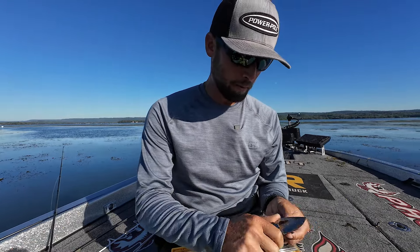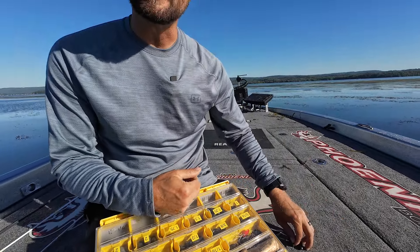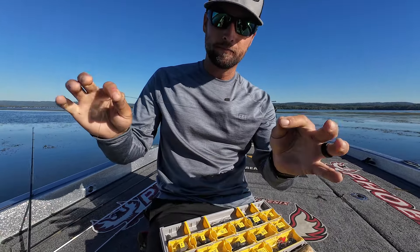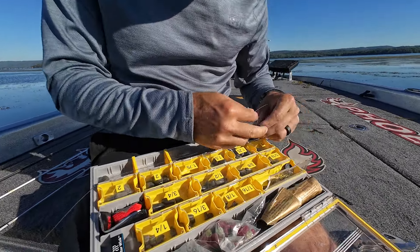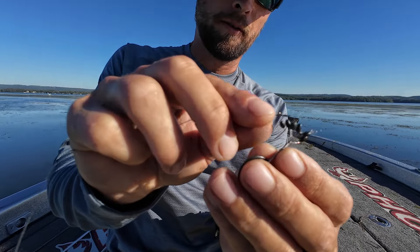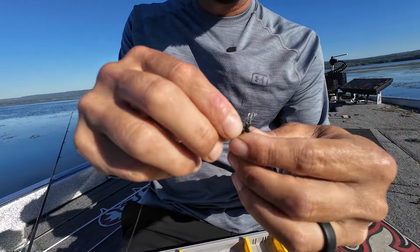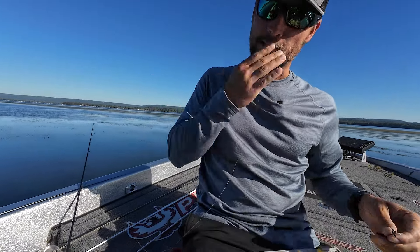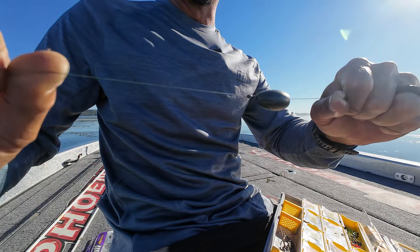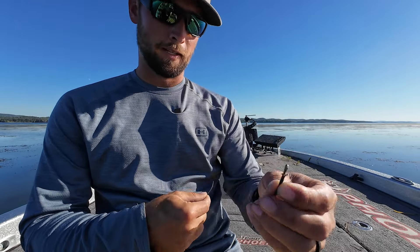I'm going to show you how I rig my punching setup. First, I take a knife — I've had this knife for like 13 years, I know it's dull and rusty — it's the best way to cut a snell knot off the hook. We take our 50 pound braided line and grab a couple bobber stops. Once I get over an ounce and a quarter I like using two bobber stops — that really holds the weight in position a lot better than just one, it makes a big difference.